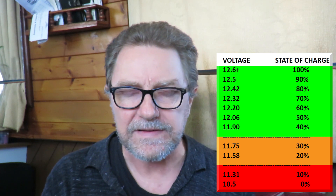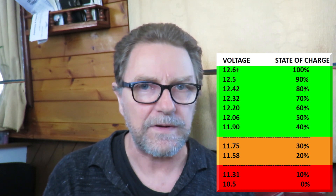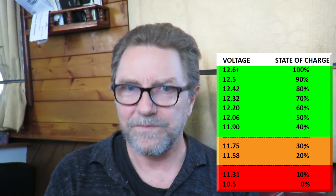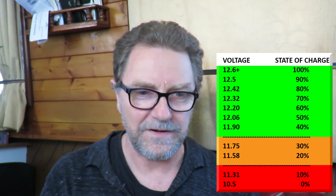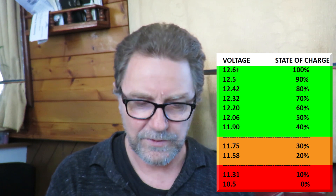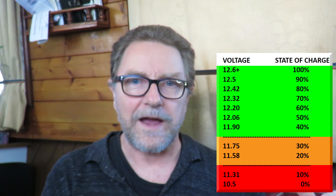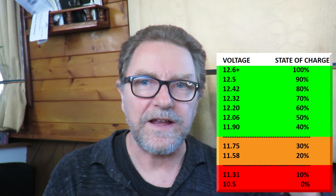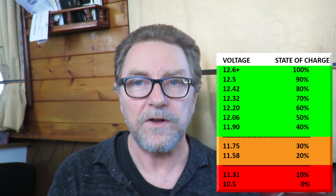A healthy battery bank will discharge pretty slowly. Let's say it takes 20 hours to go from 100% charged down to 11.9V, which is 40% charged. The remaining charge in the batteries will probably go down a lot quicker — it's not a linear discharge rate. The weaker they get, the faster they'll seem to drain. Ideally, you want to cycle the batteries gently. If you can go from 100% charged down to about 90% during a day, then the next day they only need to be charged 10% to bring them back to 100. This gentle cycling — just taking a bit of power off the top — will mean the batteries never really discharge as such, and they will last a lot longer because of that.